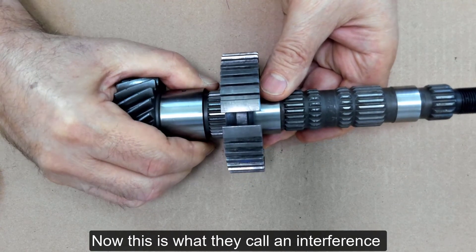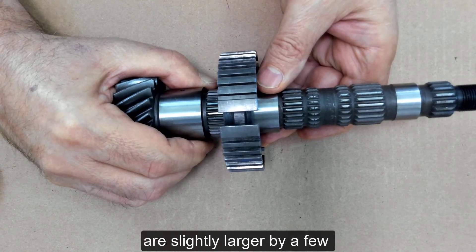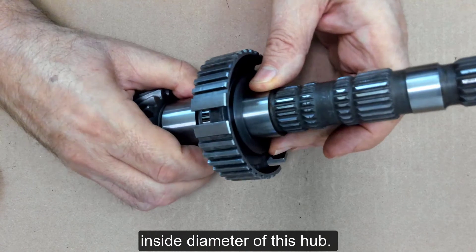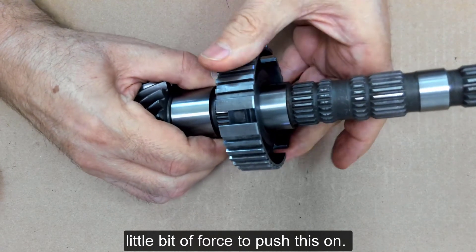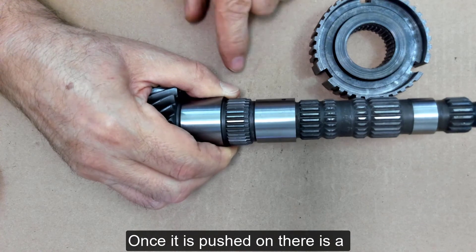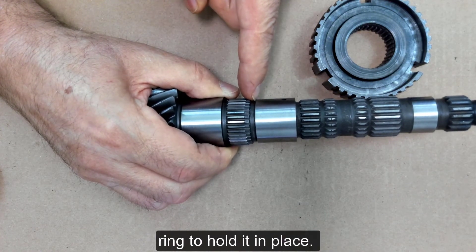This is what they call an interference fit, which means the splines are slightly larger by a few thousandths of an inch than the inside diameter of this hub. That way it is going to take a little bit of force to push this on. Once it is pushed on, there is a groove right here for a snap ring to hold it in place.